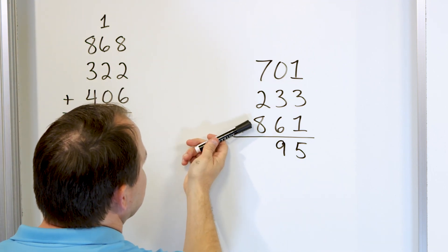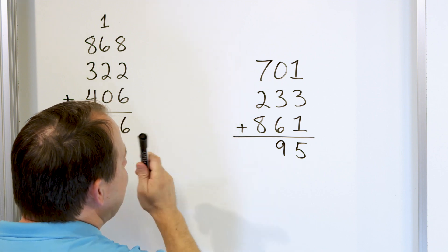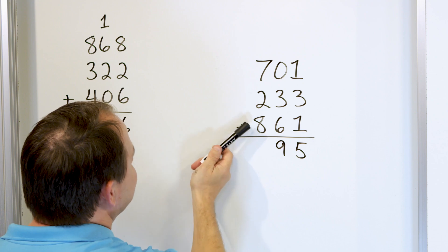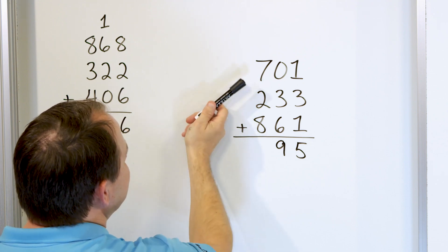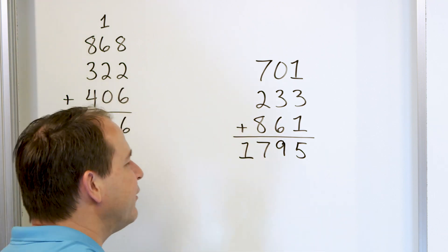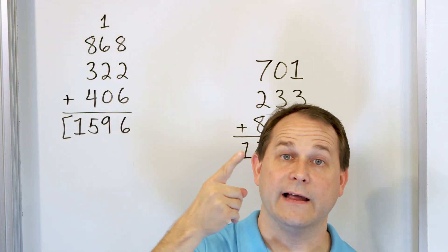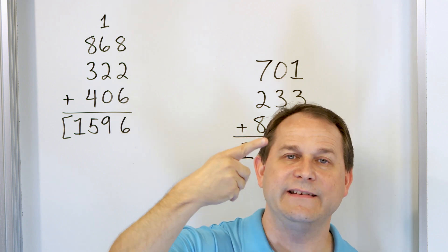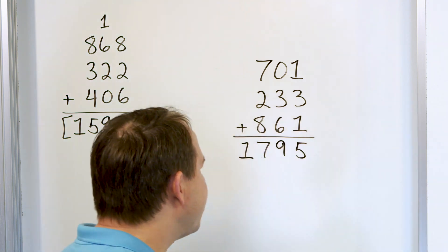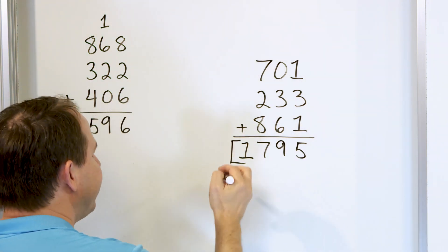Let's do the same thing here. Let's start with the 8 — that's the biggest number. 8 plus 2 is 10. How do you know? 9, 10. So this gives us 10. Once we have 10, adding 7 is easy. 10 plus 7 is 17. So we put a 7 and a 1. And if you forget that, just start with 10 and go up: 11, 12, 13, 14, 15, 16, 17. You land on 17. As we do more and more of these, you'll start to remember them and get a little faster.